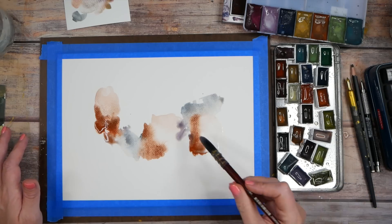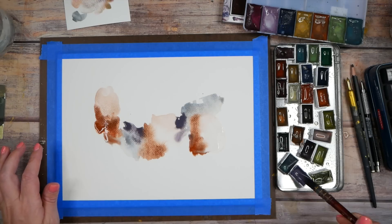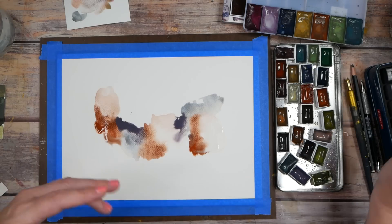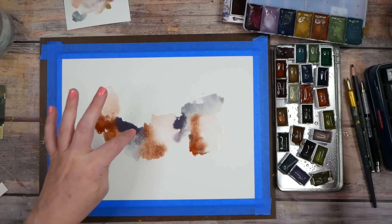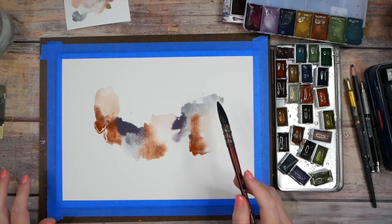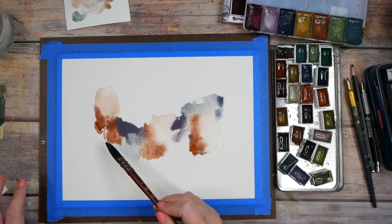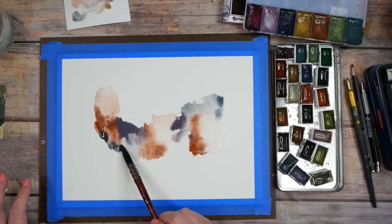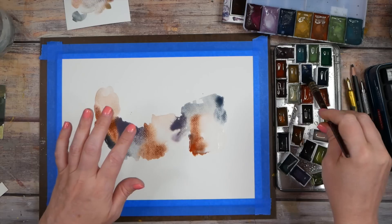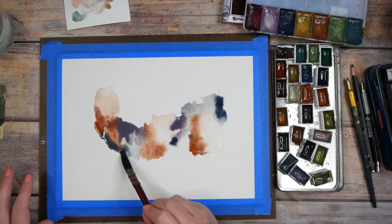I want some of this really heavily pigmented, and I want some that's so transparent it's almost a whisper of color. Let's see if we can do that with some blue. I kind of like blue and orange together — look at that darkness we just got in there!